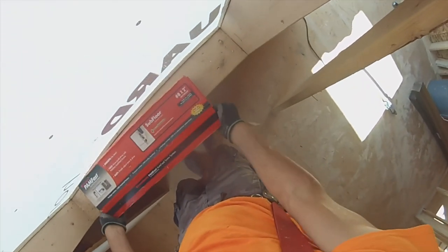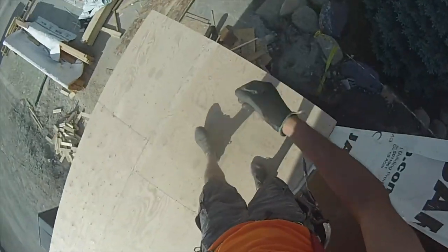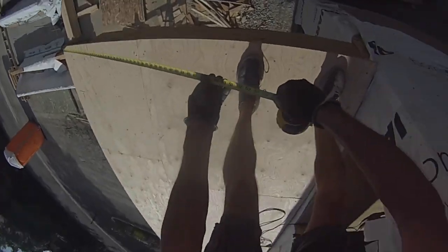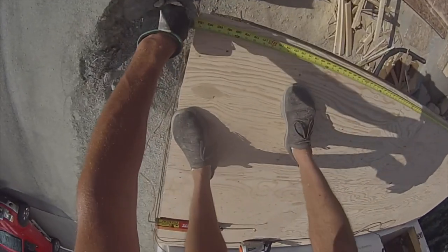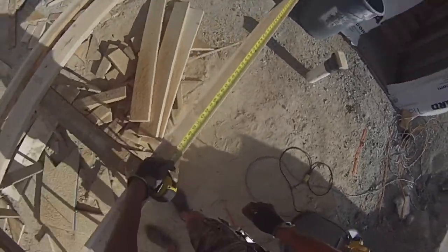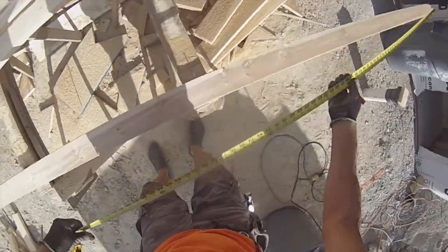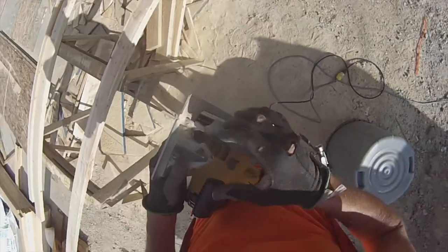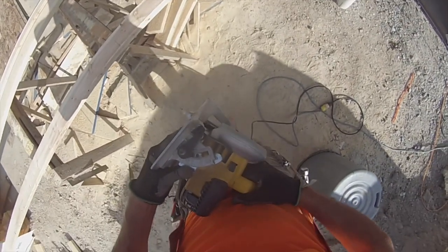Okay, done. Next thing, we've got to put a nosing on here. So this measurement is: you need two sticks, two pieces of nosing at 73 and a half, and one at 184 and a quarter. I'll put this on at about a 10 degree bevel.